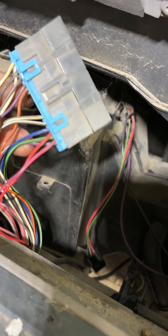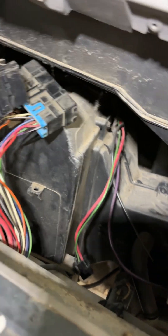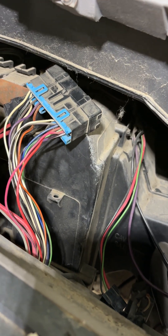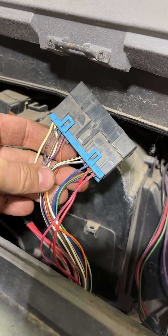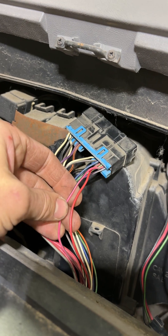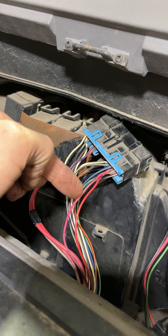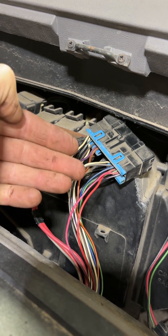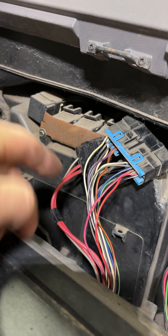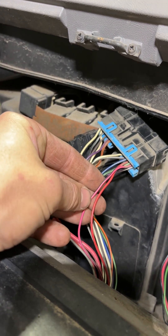First, we're going to have this big black connector. You're going to have a medium-sized black connector, and you're also going to have one small black connector. The only thing we're concerned about right now to get this thing running is this black connector and really only two wires: there's a pink wire with black trace, and a red wire. These may be different colors depending on your engine setup — this being a big block — but we're only concerned with these two wires and where they go and what they do.